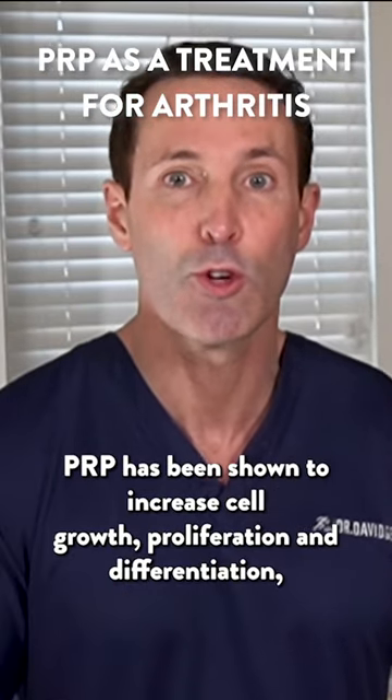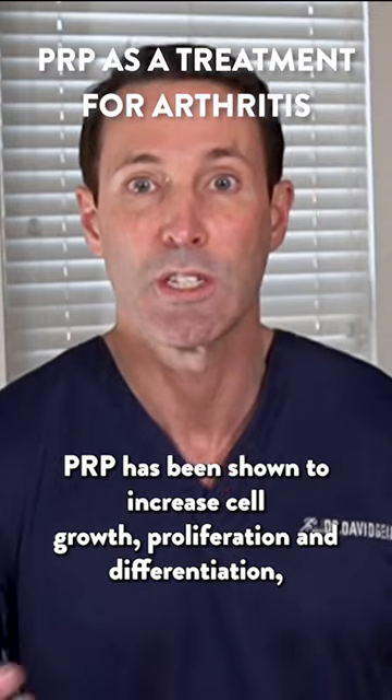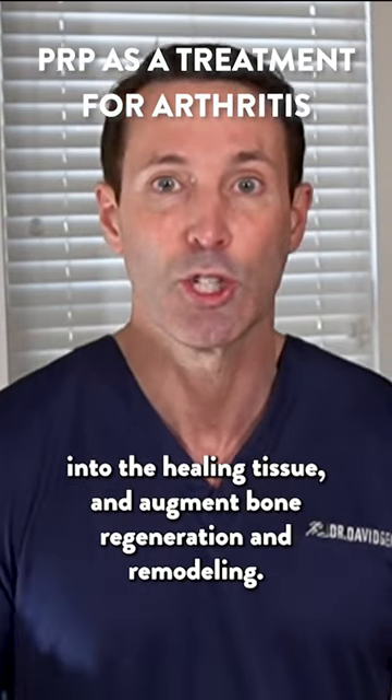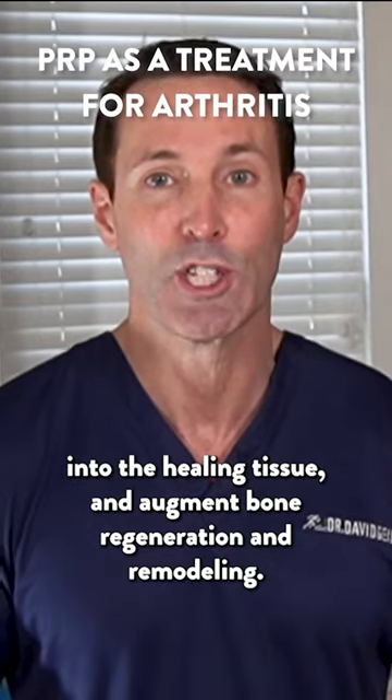PRP has been shown to increase cell growth, proliferation, and differentiation, promote the development of new blood vessels to bring nutrients into the healing tissue, and augment bone regeneration and remodeling.